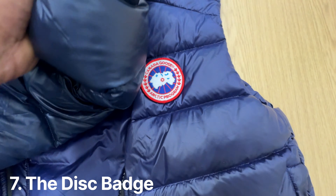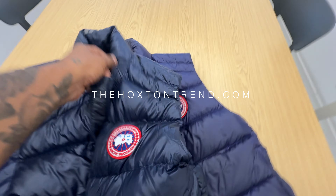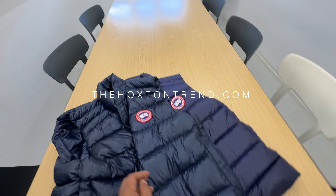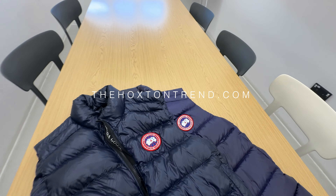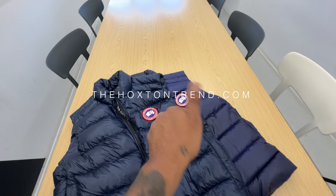That's it — those are the best ways I've devised to spot a fake versus real Canada Goose. I hope you found this useful. I will be bringing back the fake versus real series, so if there's anything you want me to cover just let me know. For now, peace!